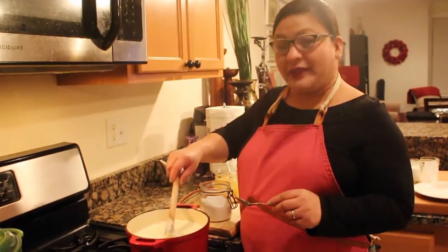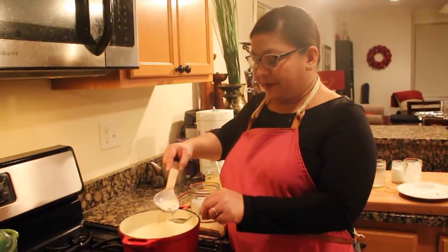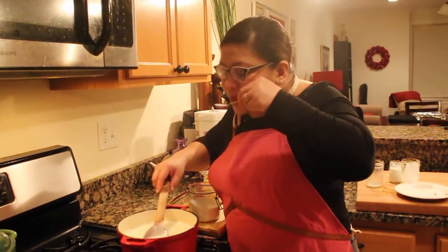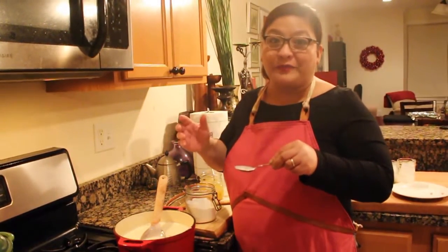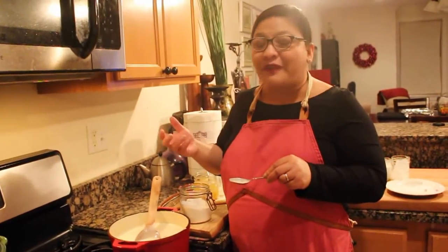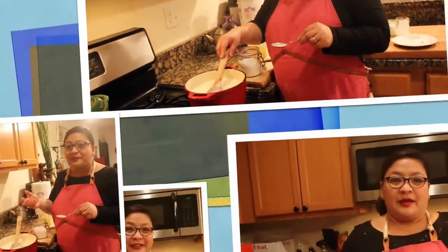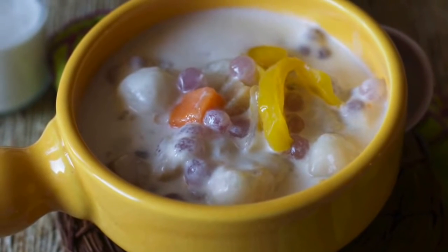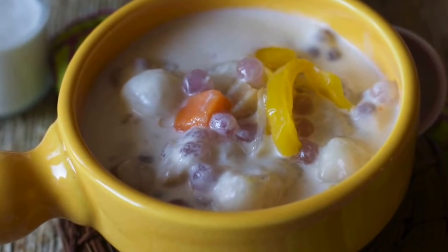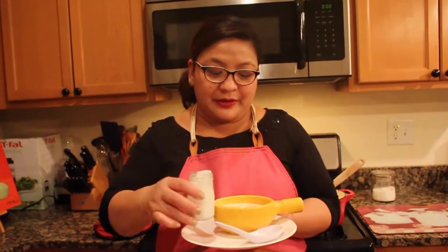So the next step is for us to taste it — this is my favorite part. OMG, it's tasty, it's very creamy, it's just perfect for this cold weather. There you have it — ginataang halo-halo. You could either serve it hot or cold, but if it's cold weather, hot is the best way to do it. Now let me drizzle some coconut cream on top, and it's ready to serve.